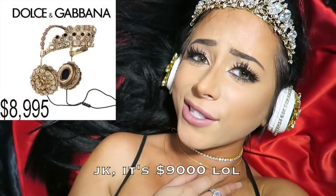I'm going to show you how to make your own, because the original ones that Riri is wearing cost a cool seven thousand dollars courtesy of Dolce and Gabbana. So I'm going to show you guys how to make your own that look just as fabulous. So here we go — DIY crown headphones!